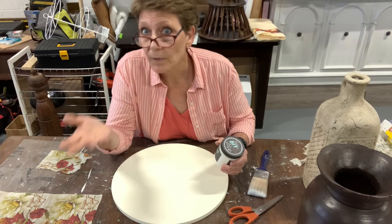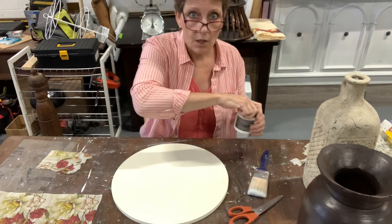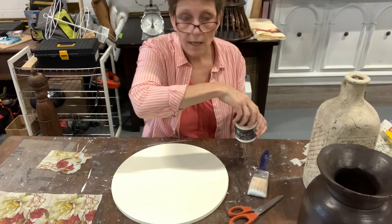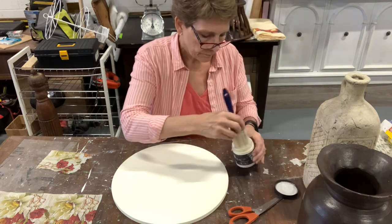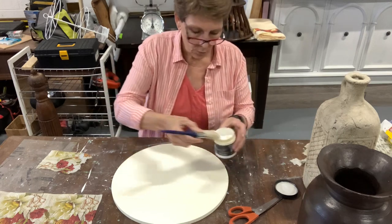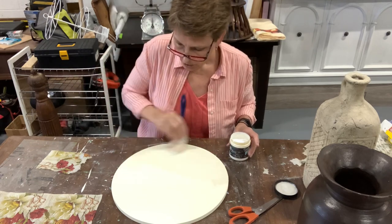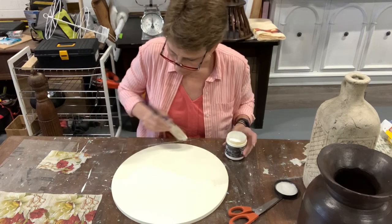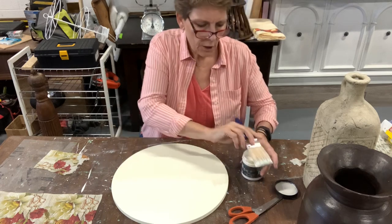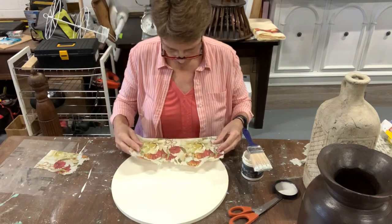To do this, nice and simple, you're going to take your decoupage medium. You could use something like Mod Podge, which you can get from your local craft store or Amazon, or I am using Liquid Patina Crystal Clear Chandelier from DIY, which is an awesome decoupage medium. I'm going to cover just the area I'm working with first so I can make decisions about the rest of the board after. Because I'm working with really fine paper, I don't have to put a ton of it on.